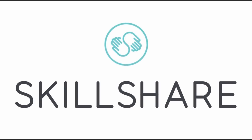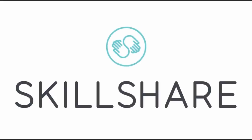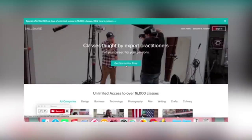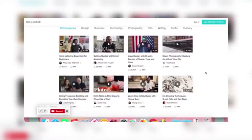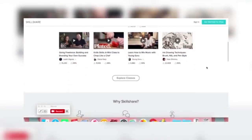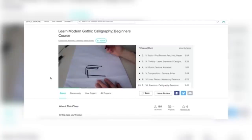Hello everyone, my name is Emily Artful, and today I'm going to be talking about a handy website called Skillshare. Skillshare is a site built around learning and teaching. It houses a community of teachers that can show you anything from how to play a song on the guitar, to how to write your name in fancy lettering.